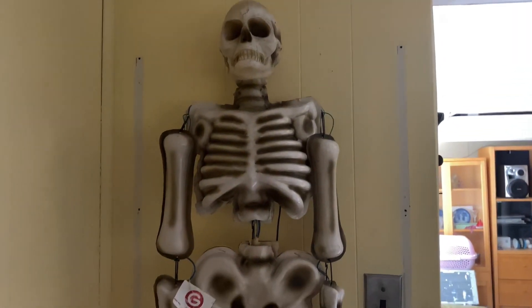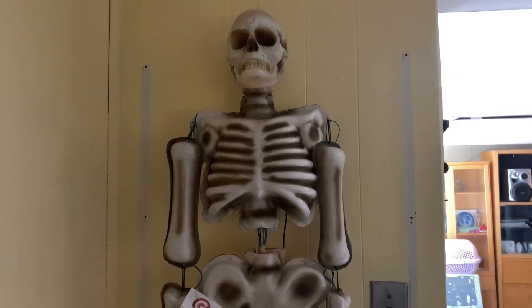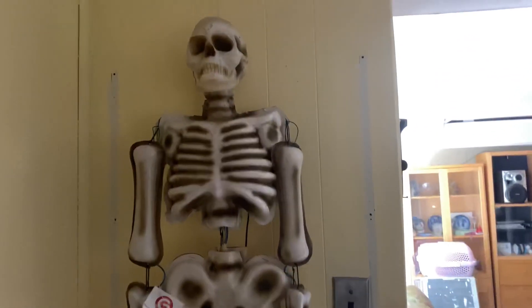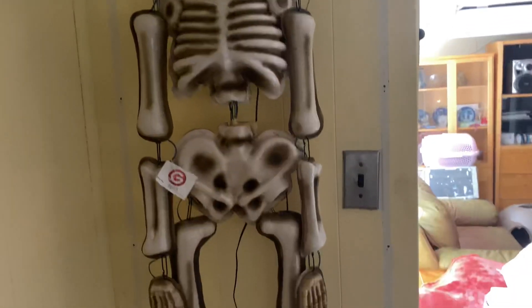Hey, what's going on guys? It's Robbie here on Gemmy Master Animatronics. What I have to show you today is the Gemmy 2014 Lights Alive Skeleton. The Lights Alive Skeleton was produced but in very, very limited quantities, and I believe it was only sold at Menards.